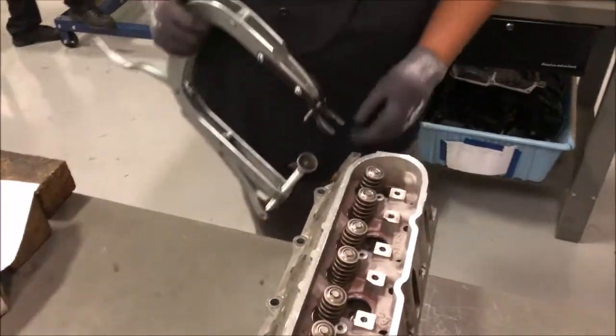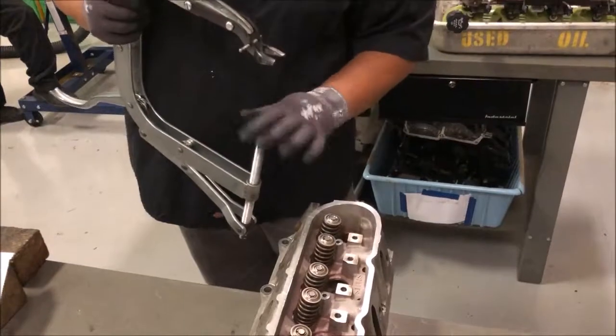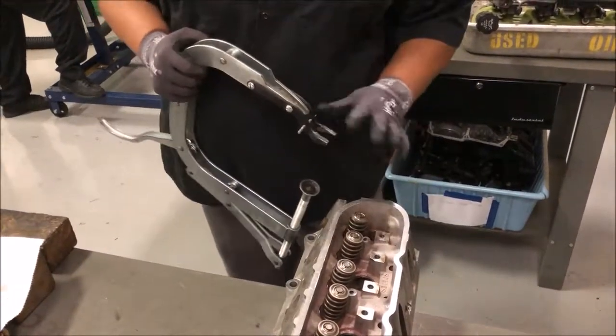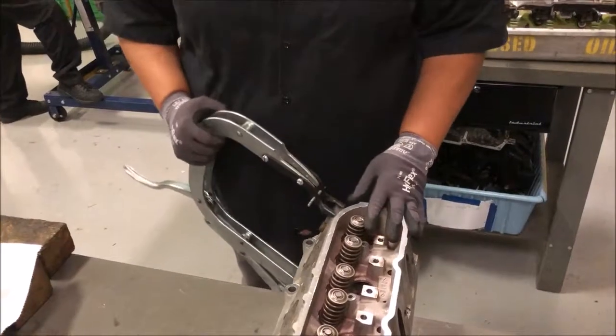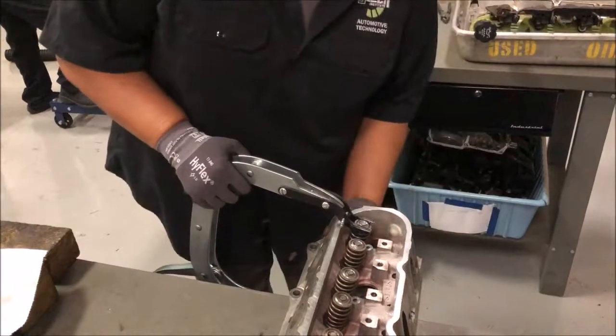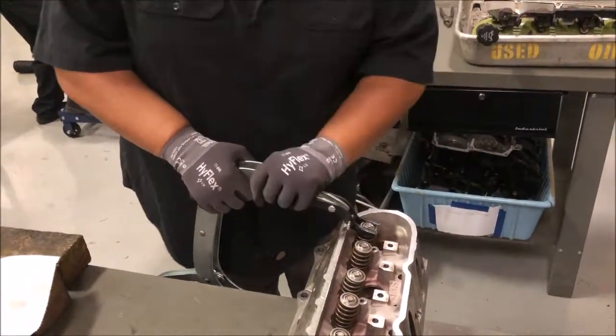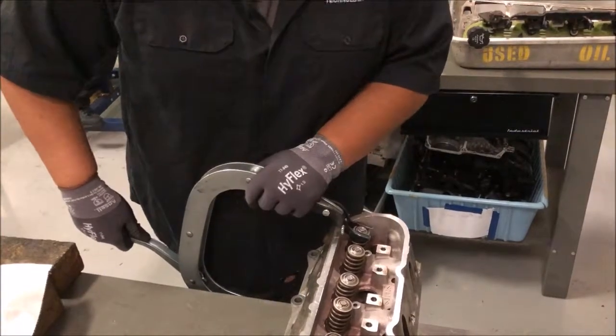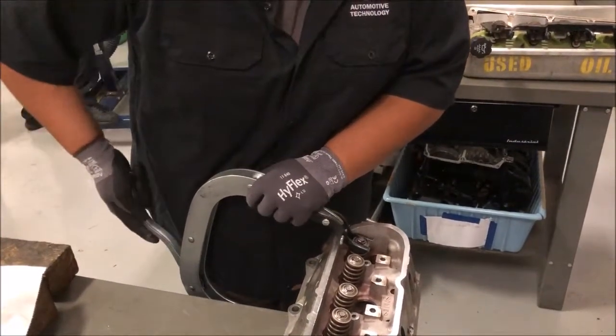First, we're going to take this clamp and make sure that it's on the valve — the valve head part of the intake valve — and this is going to go around the spring like that, to the hilt. Then we want to make sure that's aligned up. Then we're going to take this handle here on the end and we're going to pull up on it.